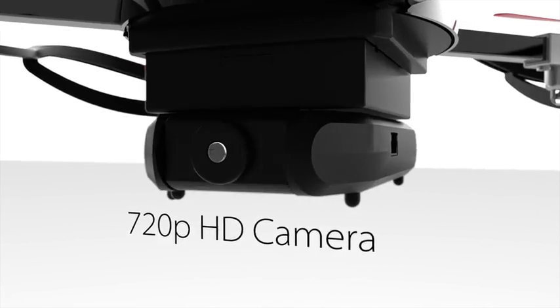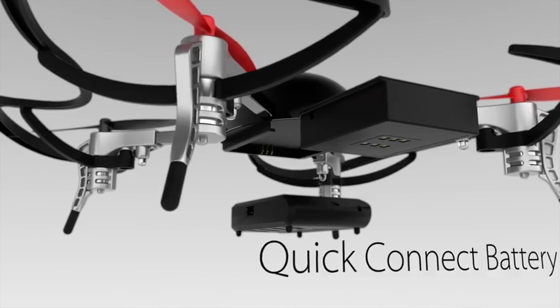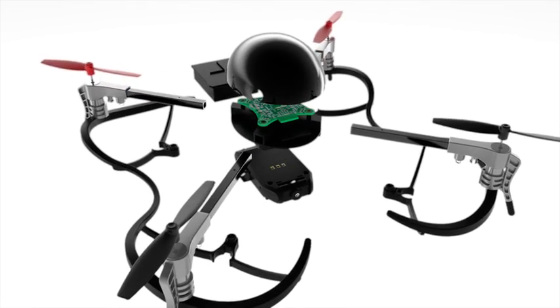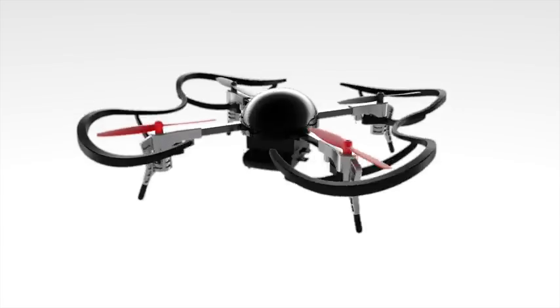The HD camera streams live footage to your smartphone. The batteries slide in and out for quick hot swapping. The plug-and-play smart modules simply snap on with magnets. Since everything either snaps or slides in, the structure is sleek, aerodynamic, and beautiful.